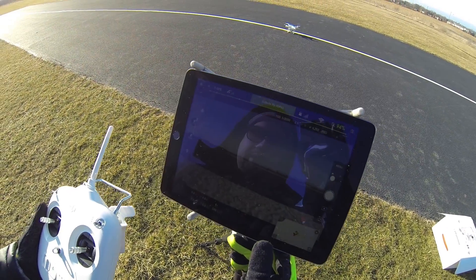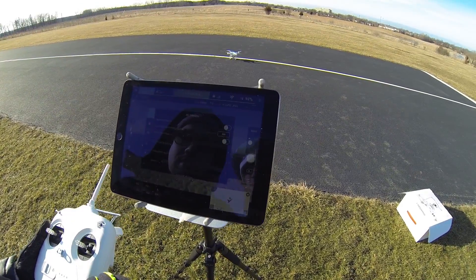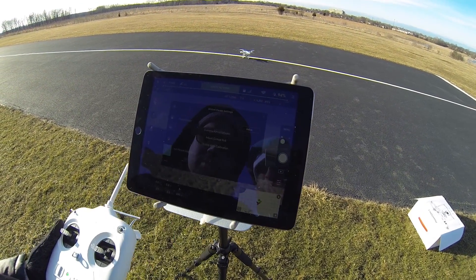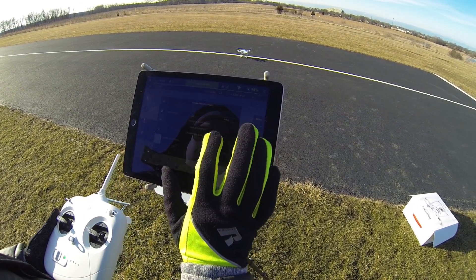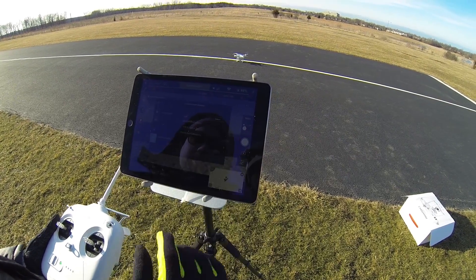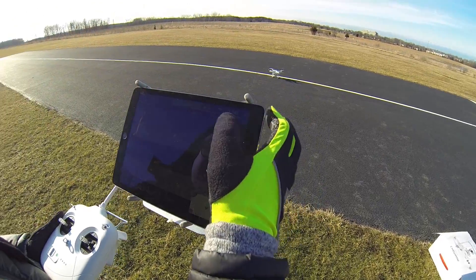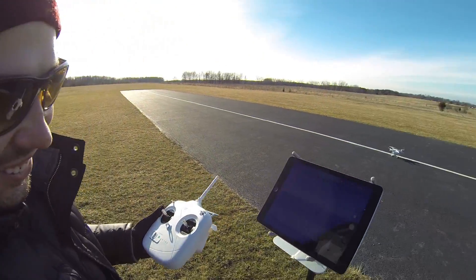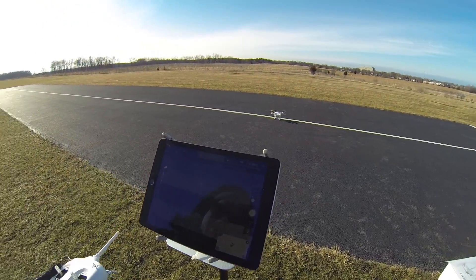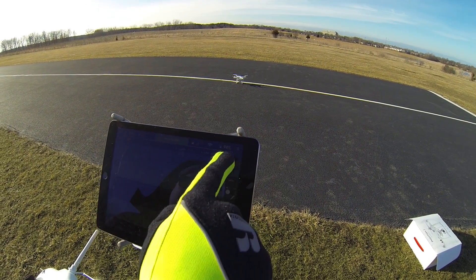I'm gonna go ahead and calibrate the gimbal a little bit. For that we need to go to Airplane, then we go to Gimbal. Alright, let's get the gimbal after calibration. So it got stabilized now. And there are touch screen gloves that Art uses here — for those freezing days like today. It shows 94% battery on board.